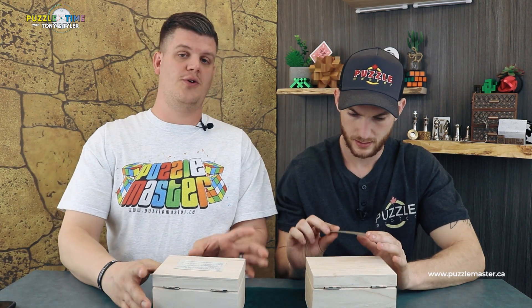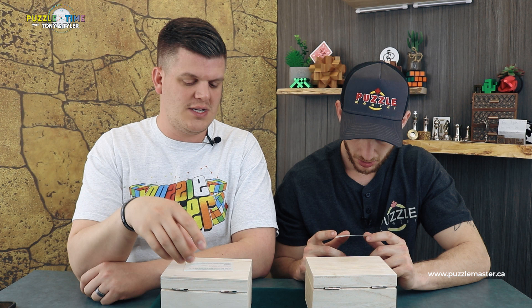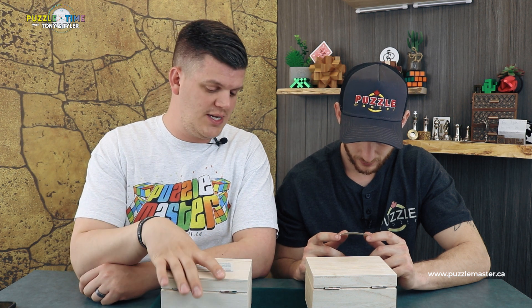Two boxes — I haven't seen these, man. I saw them come in but haven't actually seen what's in them. These are brand new from a brand new designer we've never had on here before. You've probably seen them mentioned on our show before; Puzzling Time did it — he's one of the puzzle guys on YouTube. He talked about these puzzles and then we ordered them on puzzlemaster.ca.